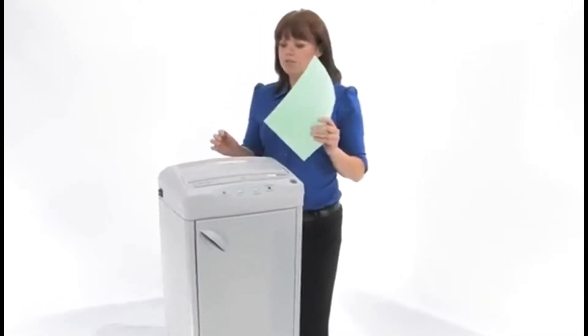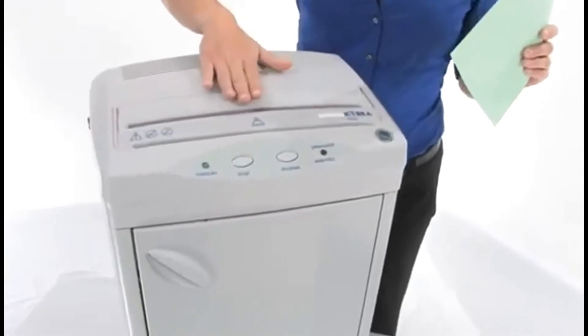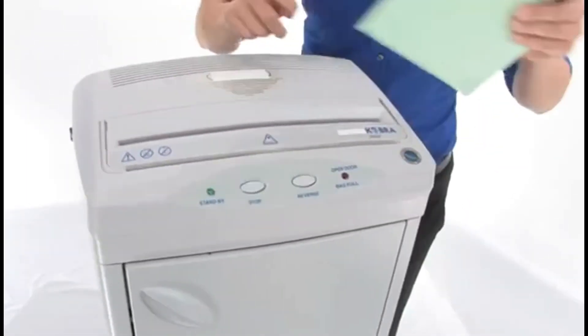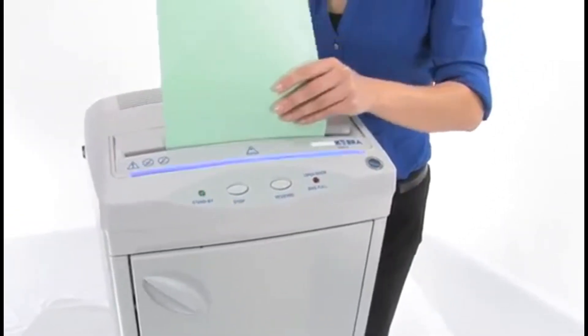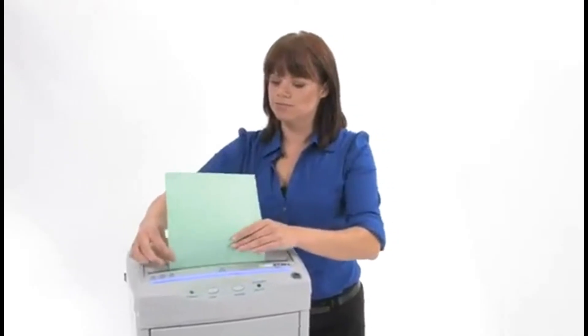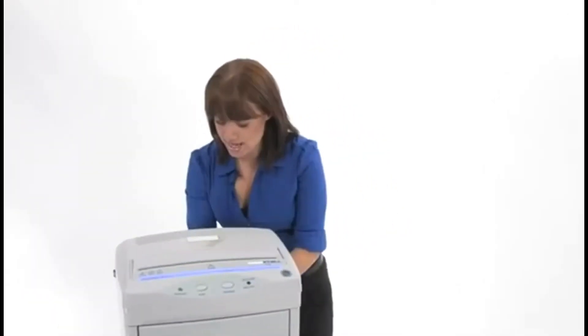Before I do some shredding, notice that we have no lights on here — that means we're using zero power. This is an energy-smart machine, so until I start to shred we don't have any lights. And there we go, we are on and ready to go.